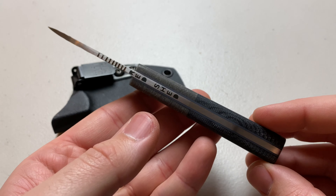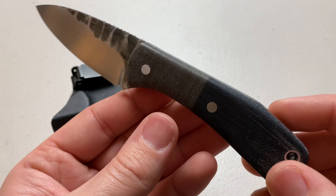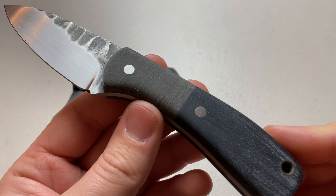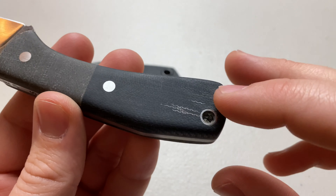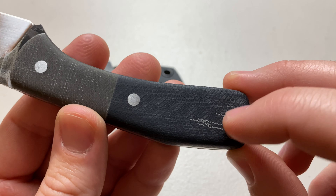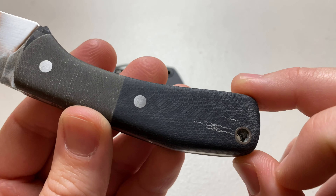Your blade steel is going to be ADC RV2, which they use a lot in their blades. It is a full-tang construction with two-tone micarta handle scales that are pinned in. You do have a lanyard hole back here, and that did not come like that — I roughed it up a little bit.